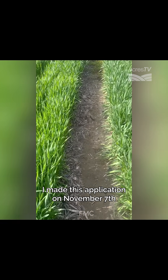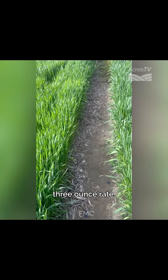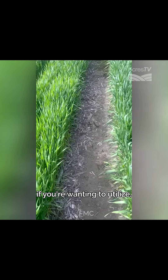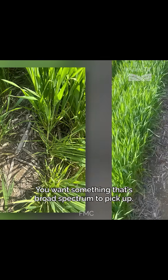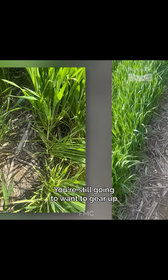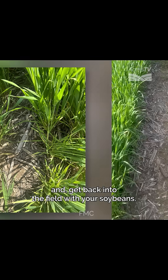I made this application November 7th at the two-leaf stage at the 0.3 ounce rate. Something to keep in mind if you're wanting to utilize Finesse: you want something that's broad spectrum to pick up a lot of your problem weeds in the fall. You're still going to want to gear up with an STS soybean after you cut the wheat and get back into the field with your soybeans.